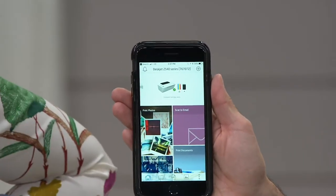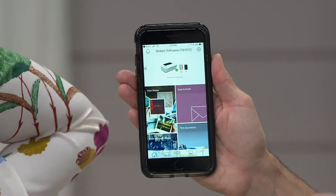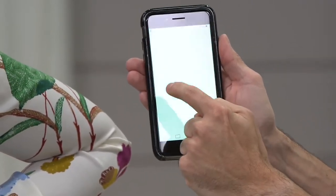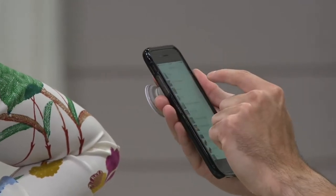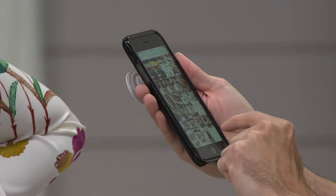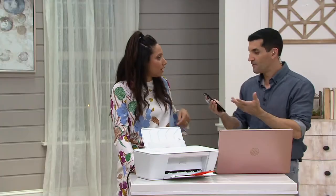We've also created this amazing app called the HP Smart App. It's a free download whether you have Android or an iPhone. I can monitor my ink levels here, and then I can even go to print photos. I can find the photo, select it, and very simply hit print.